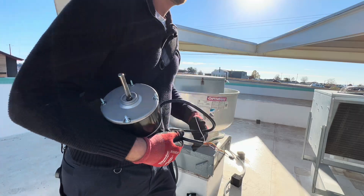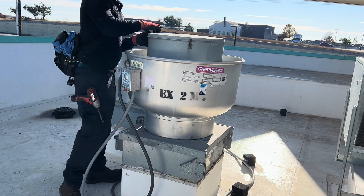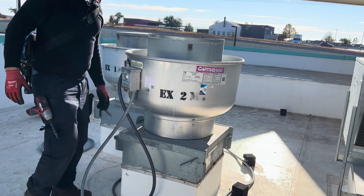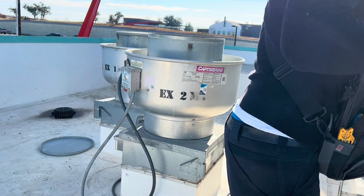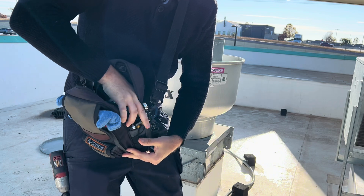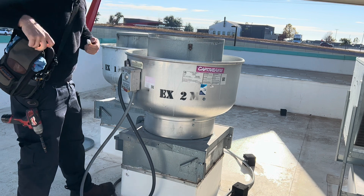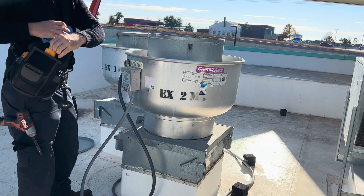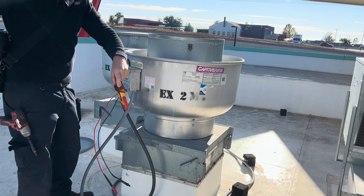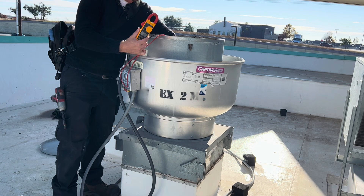Let's do this — first things first, you always want to turn off power. These plugs usually free up. I have a non-contact voltmeter — just test it, there's nothing. You can also use an actual meter on the leads to make sure there's no power. Let's put it on voltage check here.